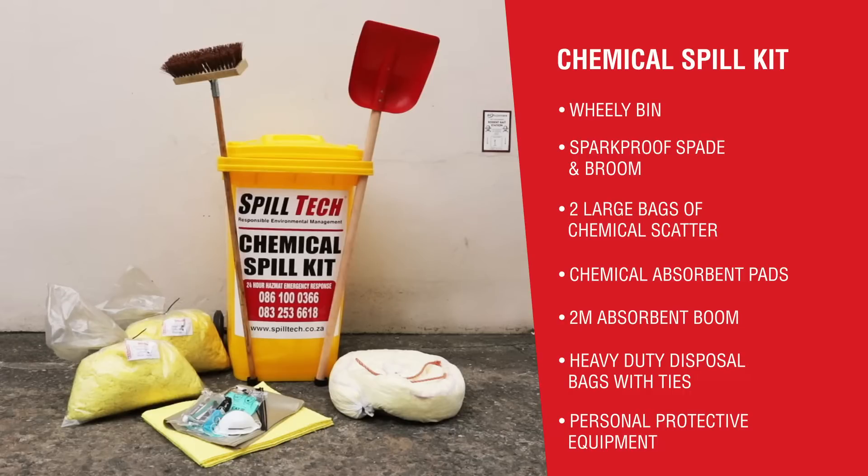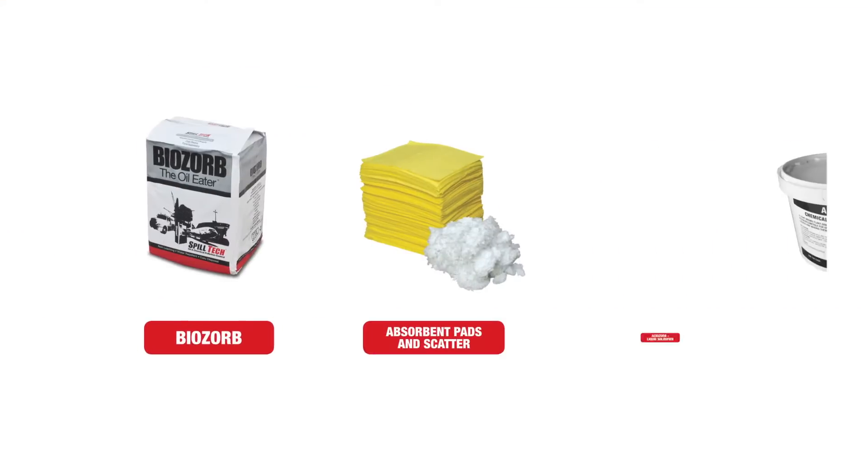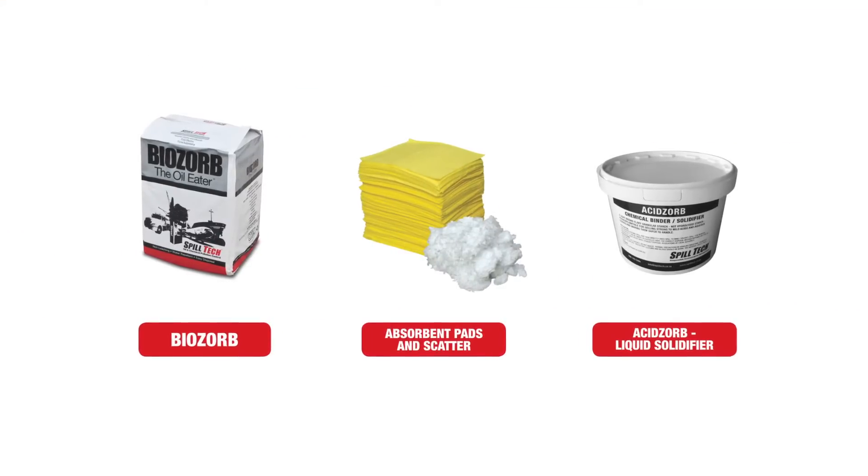Depending on the product that has been spilled and the industry concerned, there may be alternative products required. Spilltech will assist you to customize your spill kit to suit your industry.